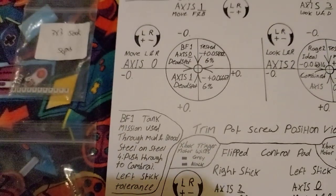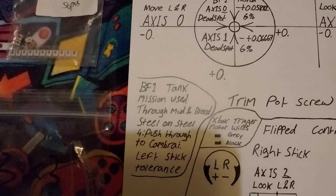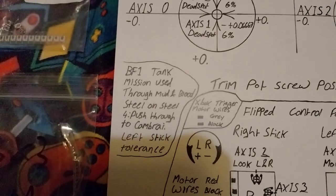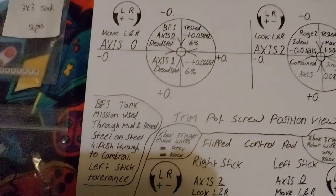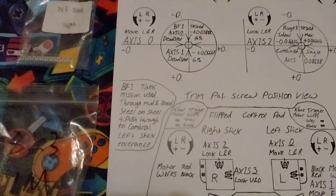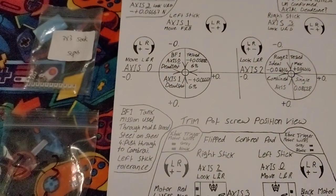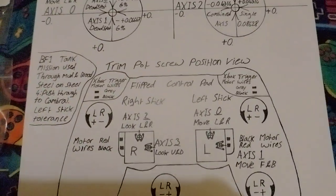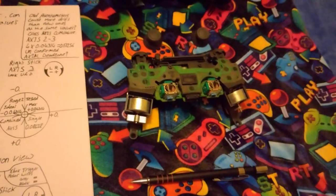For the left stick on Battlefield 1, the tank mission used was 'Mud and Blood,' 'Steel on Steel,' number 4 — 'Push Through to Cambrai.' Left stick tolerances — working that out because when you're sitting in the tank it's very twitchy. If you've got a dodgy analog stick that hasn't been dead spot calibrated, your tank will move on its own on your screen. This was just a control pad evaluation.